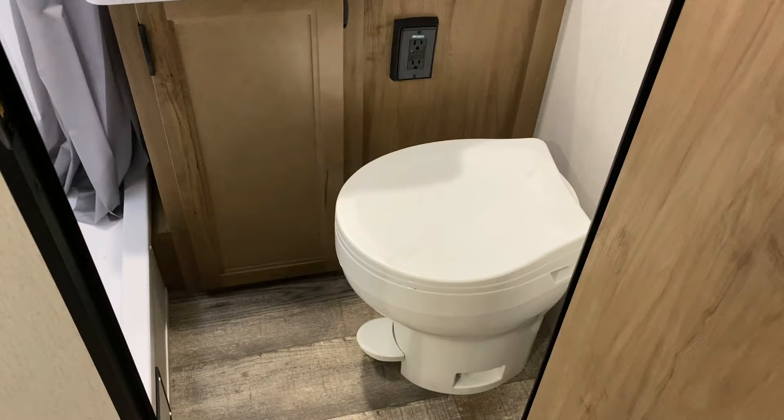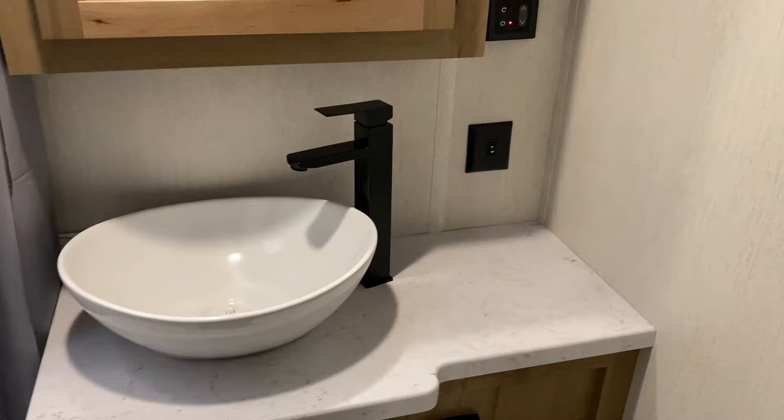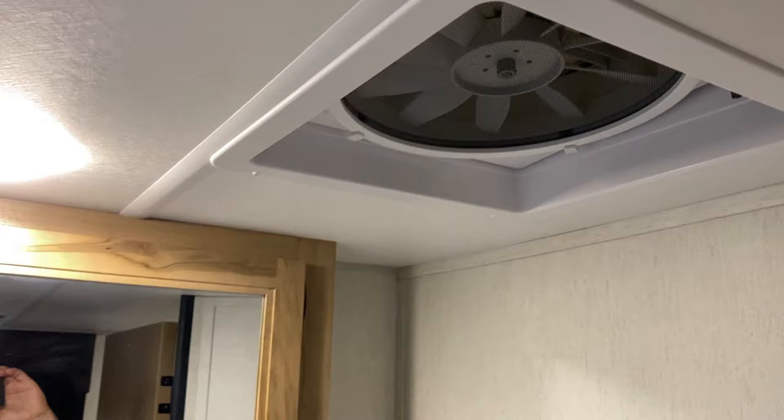Now we'll take a look at the bathroom. Moving inside, we have your toilet directly inside. Also unique to the Black Label is this bowl-style sink. We have your thermostat for the on-demand water heater over here to the right so you can turn it on and off and adjust the temperature. There's a medicine cabinet inside and a high-speed vent fan that acts as an exhaust fan.